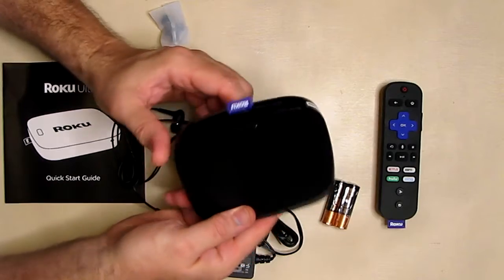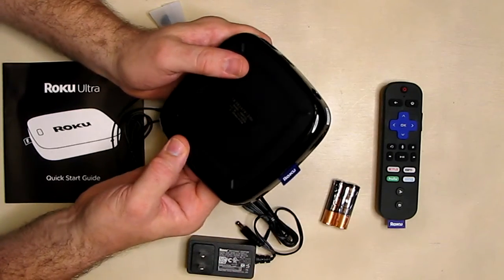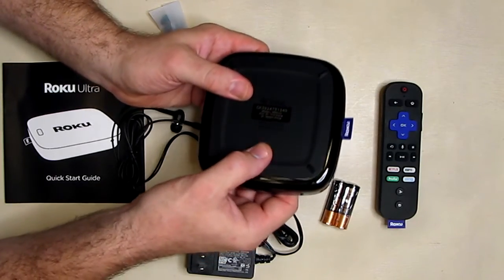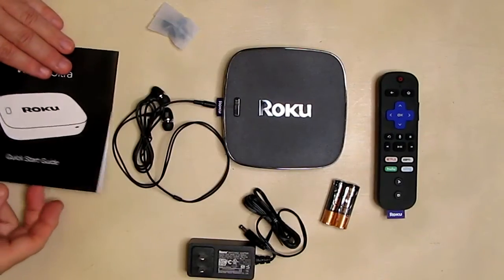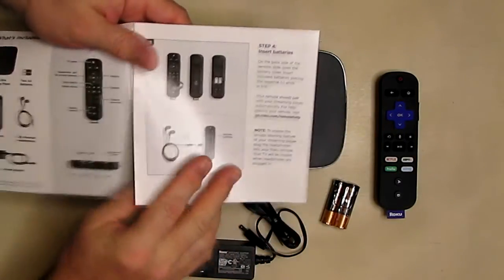Not sure what that button with a plus sign does yet, but that's the basic unit — very small. I also noticed there is a reset button built into the rubber on the back; the camera probably isn't picking that up, but it's there. It comes with a quick start guide that gives you the basics of the remote and setting up connections.